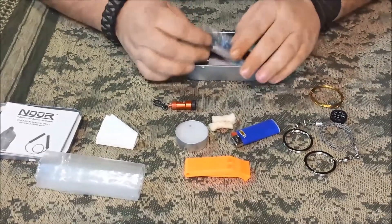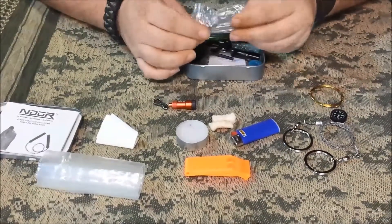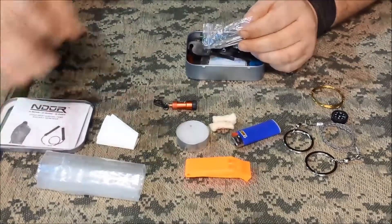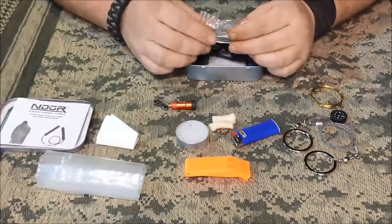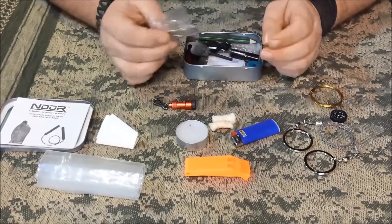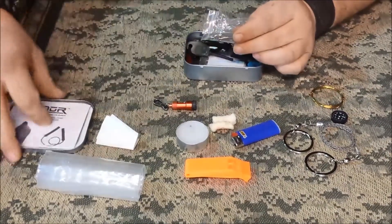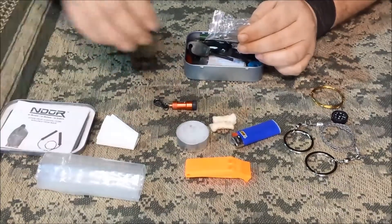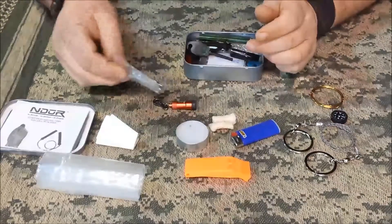The safety pins: the top of the lid says there's a sewing kit in here, and I have yet to find a needle. So I need to throw a needle in there — the safety pins are listed separately, so that's not the sewing kit.